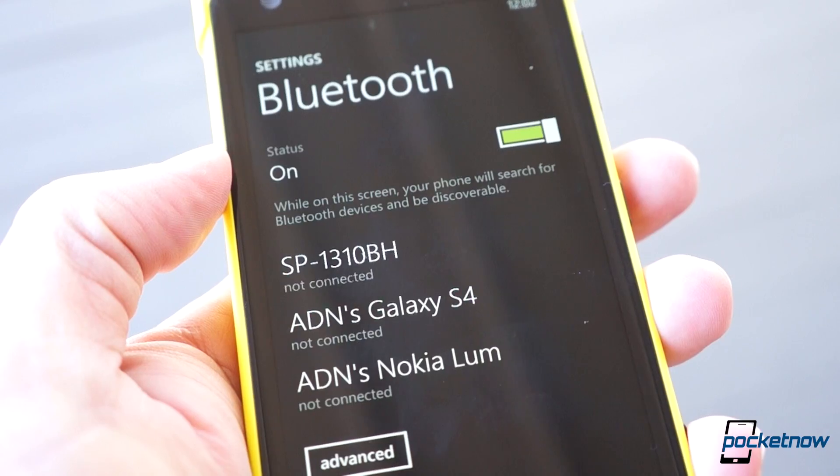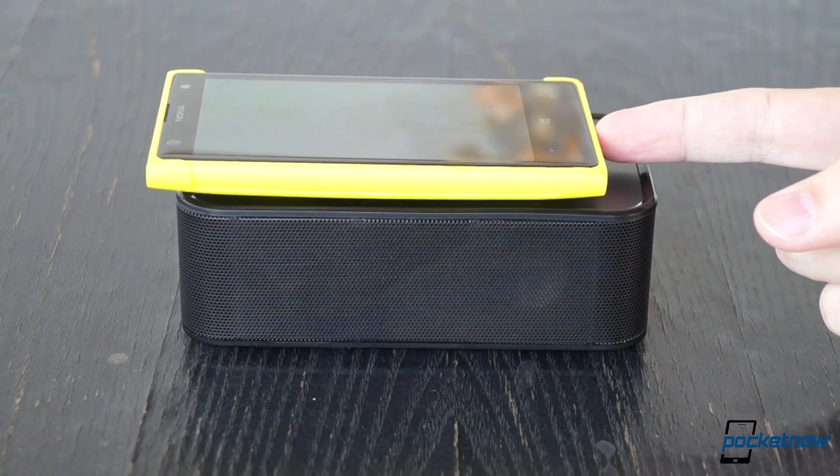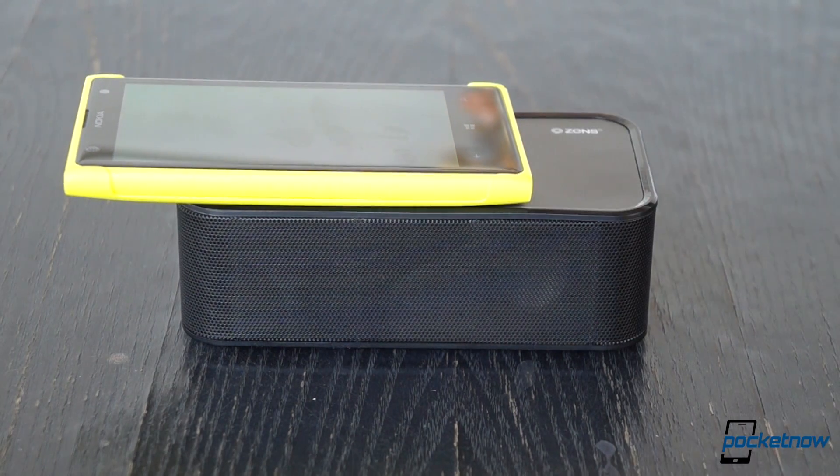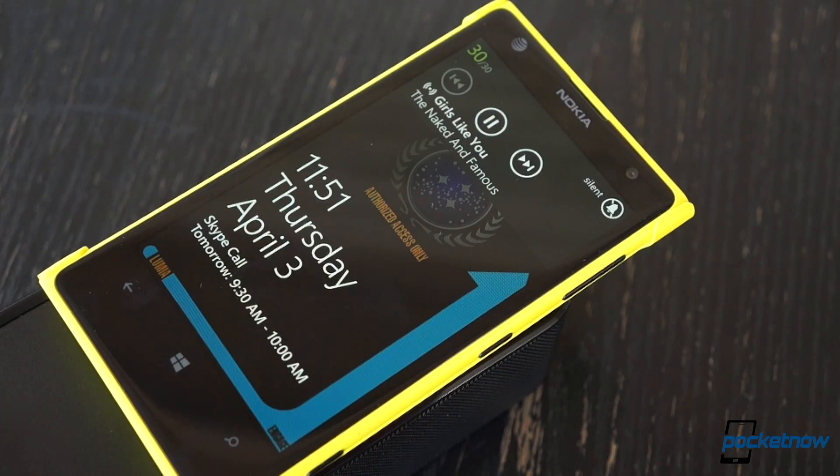Speaking of Nokia, the placement of the coil in the 1020's wireless charging shell means it requires special positioning atop the dock in order to charge — something not required of devices like the Nexus 5. So the ease or difficulty of finding that sweet spot will depend on what device you carry.